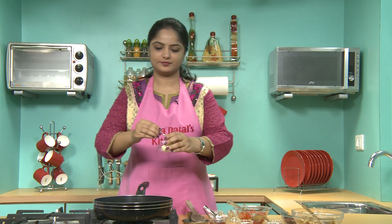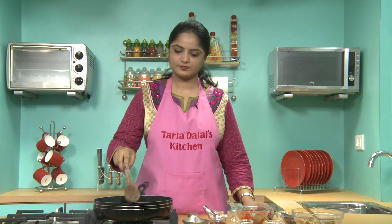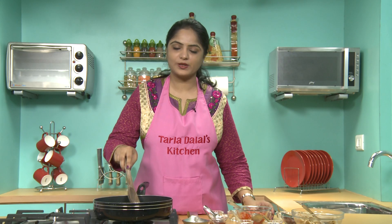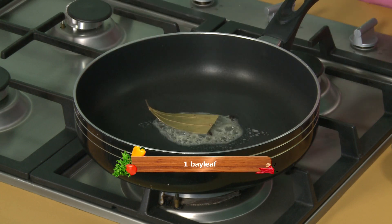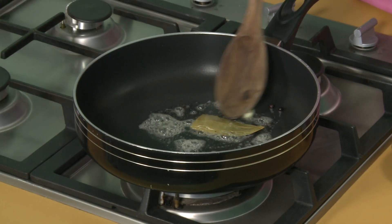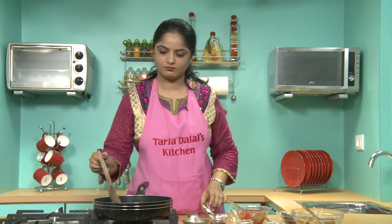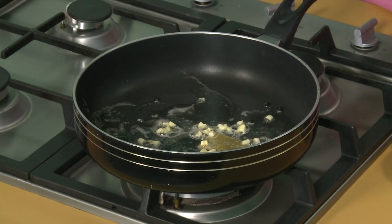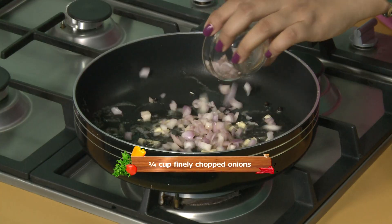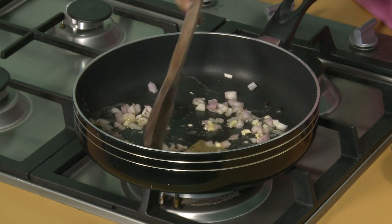So let's begin our recipe. First we will heat the butter — I have taken very little butter. Now we will add peppercorns, just 2 or 3, then the bay leaf. We will add garlic and sauté them for a few seconds. Now we will add onions and again sauté till they turn translucent.